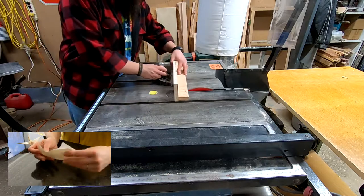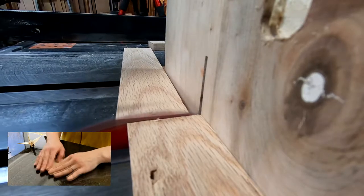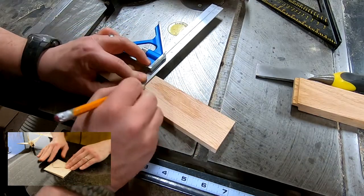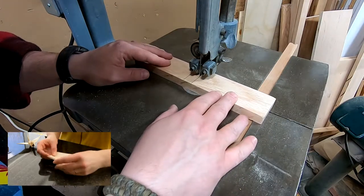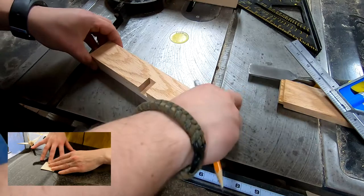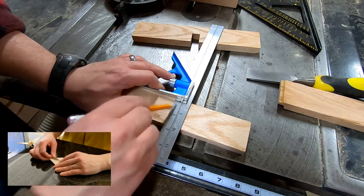Hopefully it's going to be super easy. I'm using the first piece to mark out the second piece, and when you do something like this you just have to remember that you're marking the inside lines, so you'll want to cut on the line this time instead of beside it.